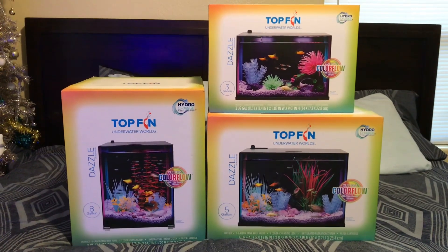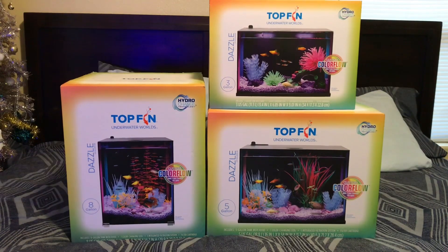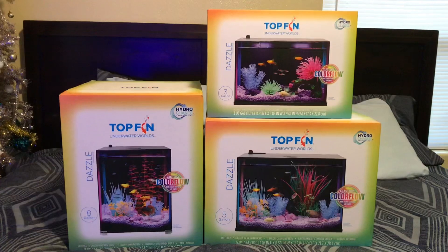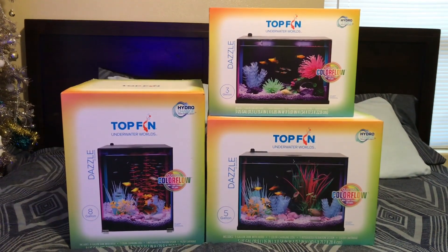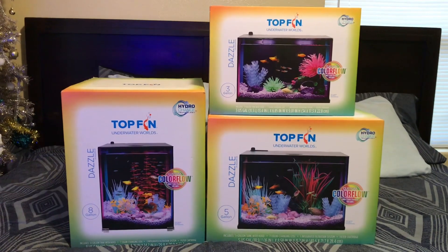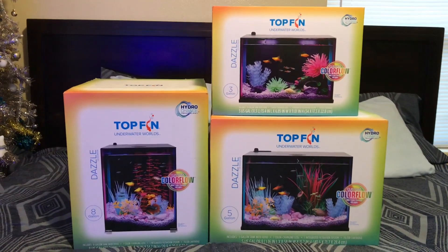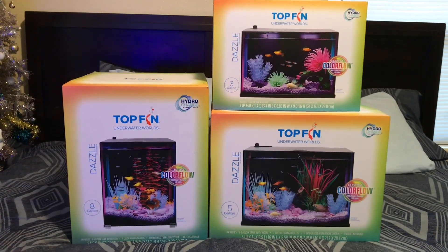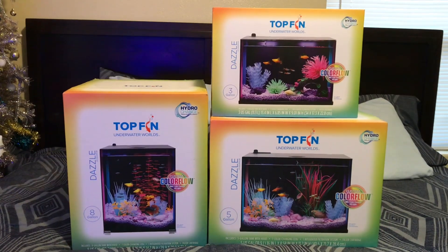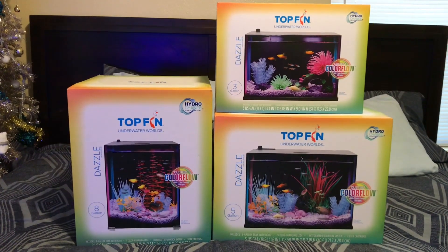Lo and behold, I got these things. Now I'm not even into nano tanks — I'm just not — but these are pretty cool. When I initially opened up the gifts I thought they were the smaller versions of the tanks I already had, the little starter kits, but these are quite different. These are the Color Flow Dazzle by TopFin, and they are nano tanks with something special inside. I'm going to do an unboxing so we can all go through it and check it out together.